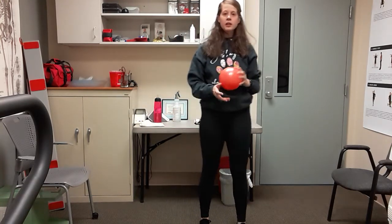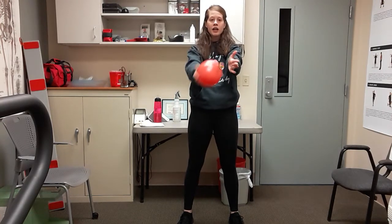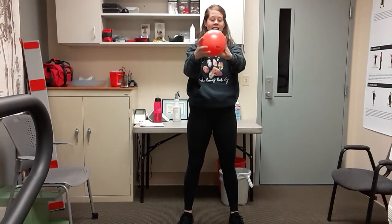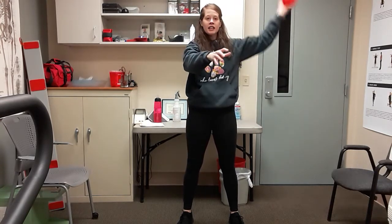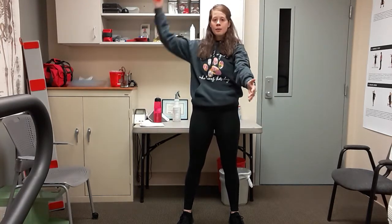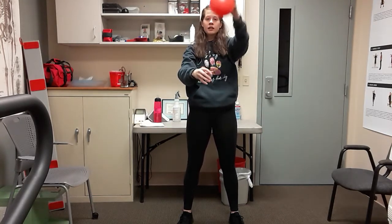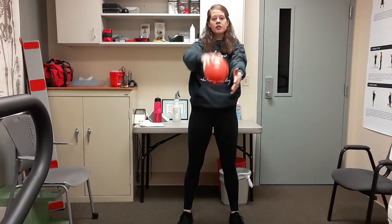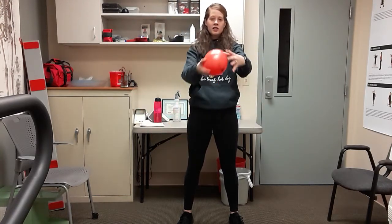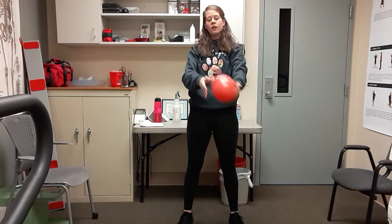Grab that ball and make a figure eight — ball straight out in front, loop it up and around, switch hands, up and around, making an imaginary eight. Just those arms are moving; make that eight as big or small as you'd like. A couple more, then catch it in the middle and reverse direction — make a backwards eight. Up and around, chest is lifted. Almost there — one more time, and catch that ball in the middle.